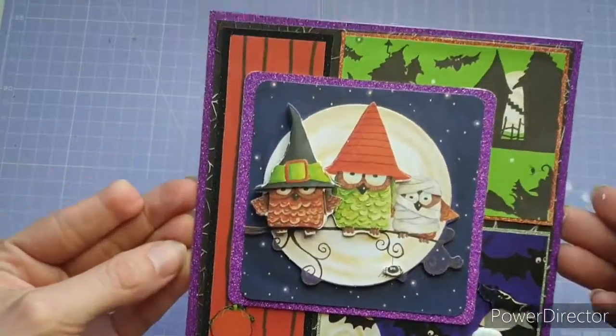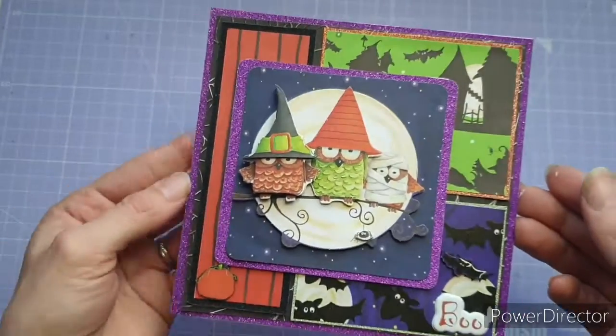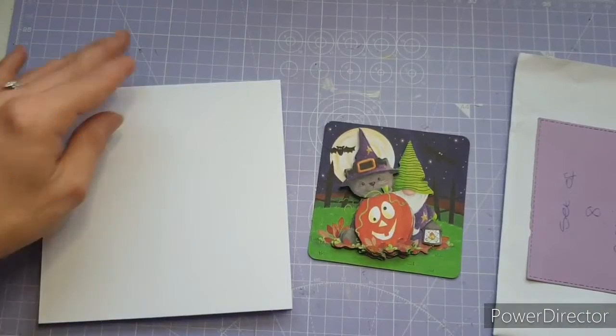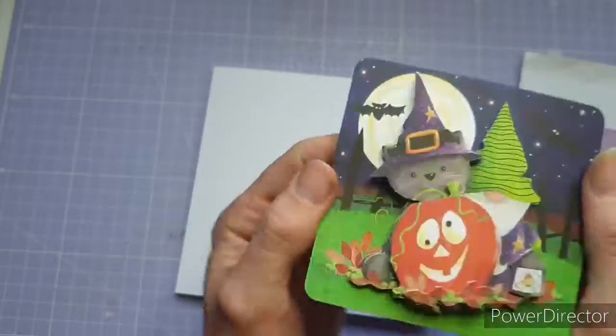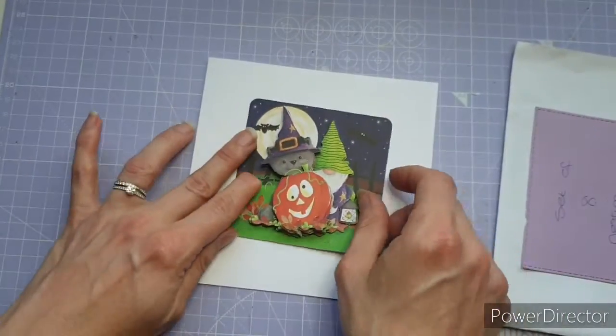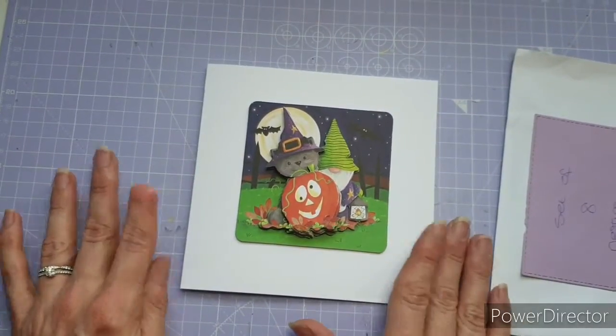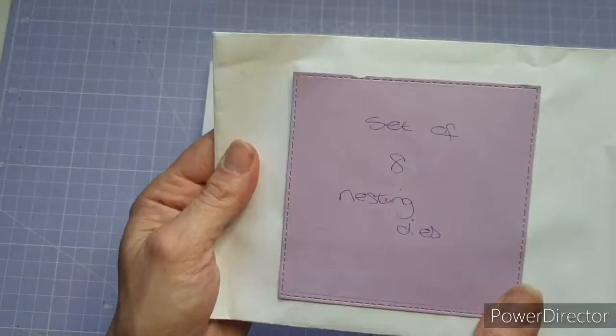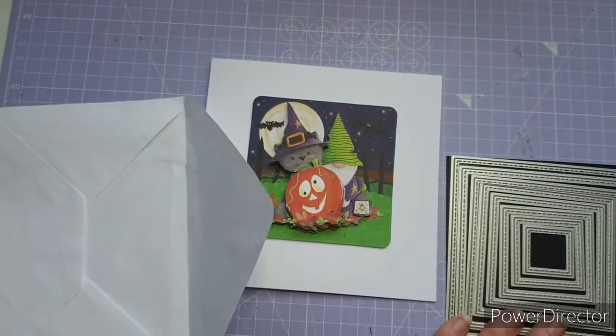That's the finished card — I really hope you like it and it's given you some inspiration. Moving on to the next card: I'm using the pumpkin decoupage kit this time, and I'm going to do something a little bit different — I'm actually going to make an aperture card. I've got this set of nesting dies and I'm going to use them for that.